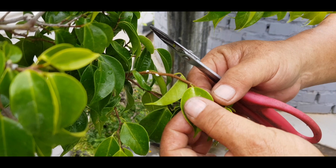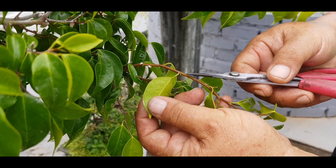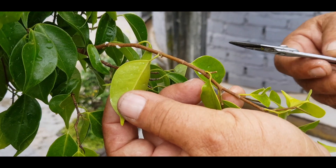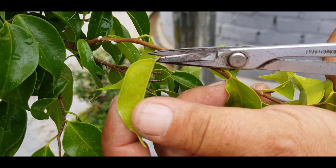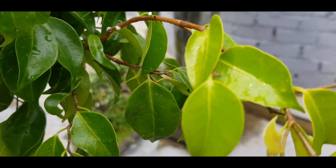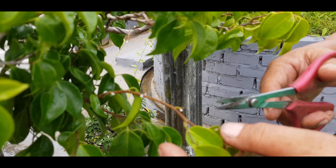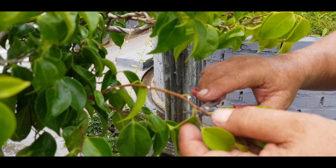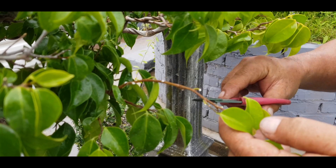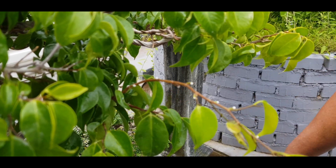Bisa diperhatikan, ini daun tua tumbuh tunas daun baru. Ini yang perlu kita jaga agar tidak rusak, caranya dengan memotong tangkai daunnya. Ini sangat penting sekali untuk dilakukan, karena apabila tidak dilakukan seperti ini akan banyak kerusakan pada titik tumbuh, sehingga menyebabkan matinya anak ranting ataupun cucu ranting.